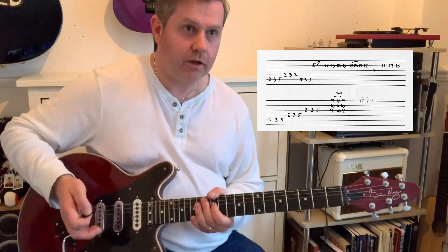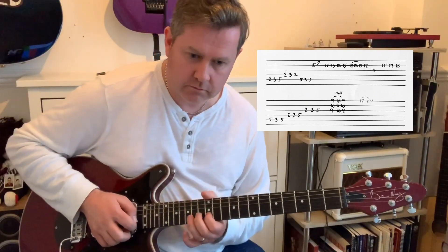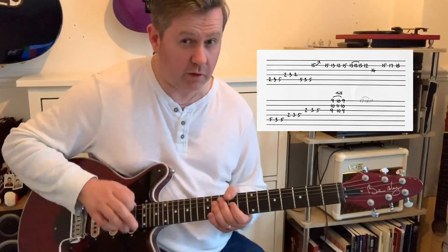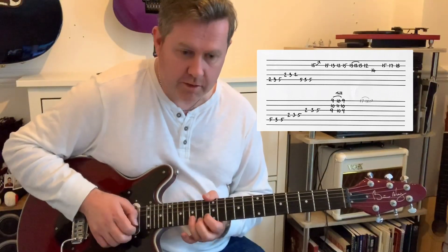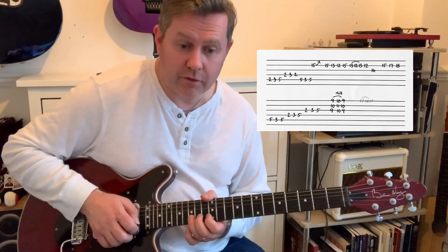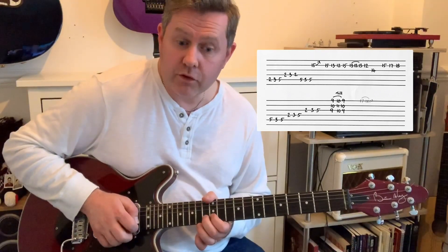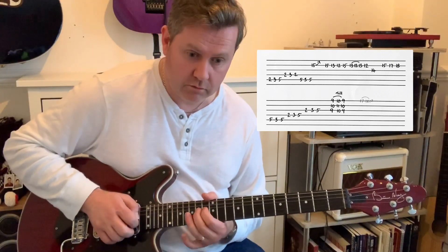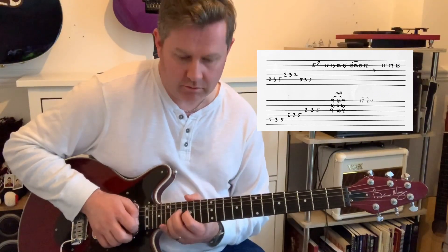Then it jumps up to the next bit — that's where I was a little bit late — but we've got this, which sounds very Brian May. It's a good Brian May type thing to do. 15th fret of the B, then 15, 13, 12, 15, then 13, 12, 13, 12 on the B, finishing on the 14th of G, and then 15, 17, 18 on B.